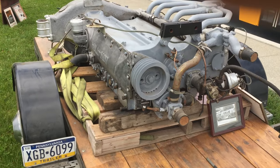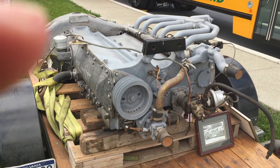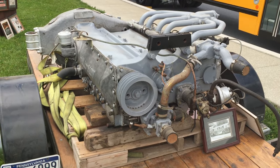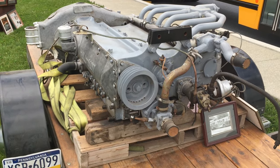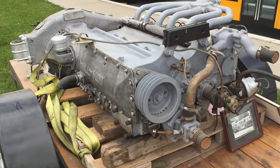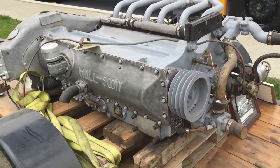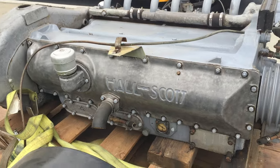Here we are looking at our 1948 Hall Scott 477 engine. It has 157 horsepower. It was made to sit flat underneath the floor of the bus so that it would be easy to work on and give you a lower center of gravity.